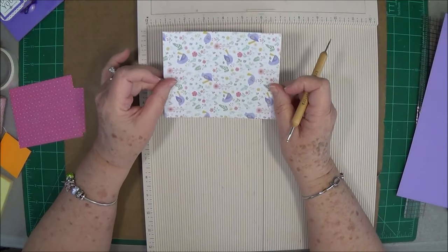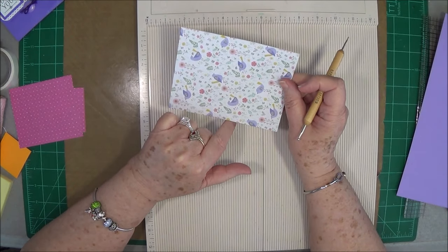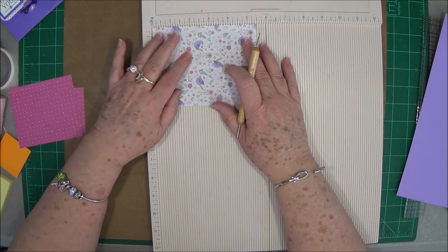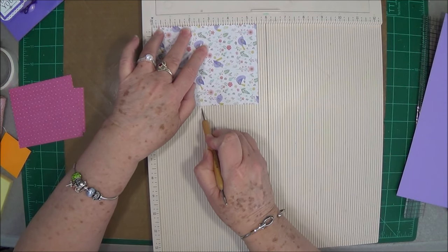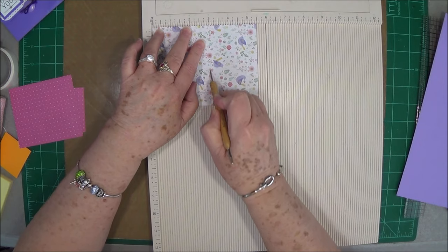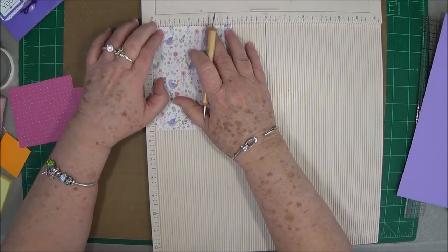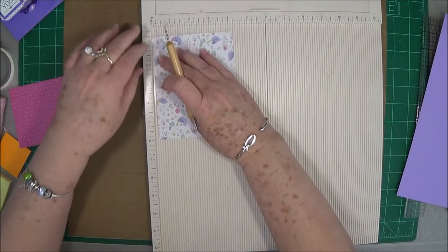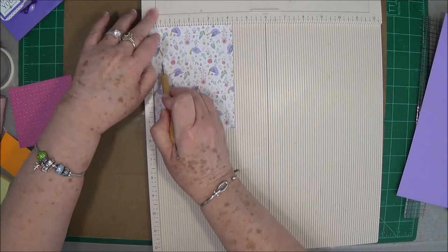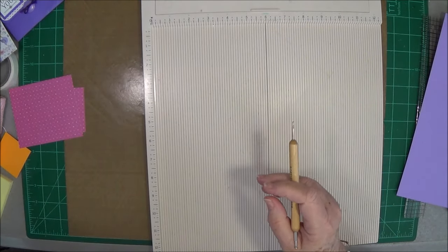You're going to need a piece for the pocket that is 5½ by 4¼. On the 5½-inch side, you're going to score at 2½ and at 3. Then you're going to turn it to the 4¼-inch side and you're just going to score at 1½ inch on both sides. Lay that aside for now.